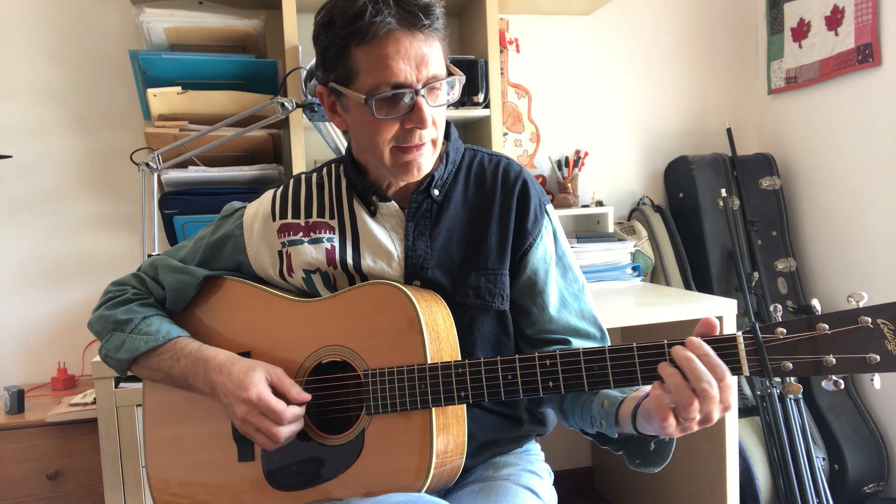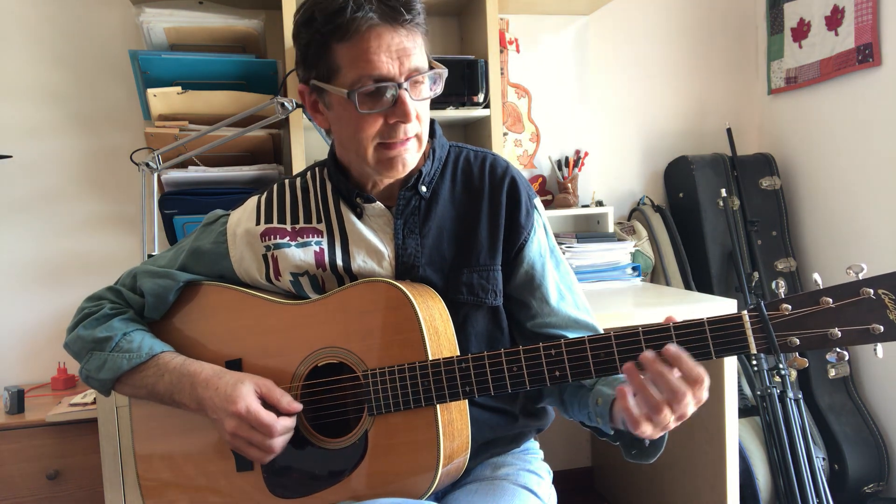Hi, my name is Roberto Dalla Vecchia and welcome to another flatpicking and bluegrass lesson. Today I want to show you a diagonal pattern that is very useful and sounds great over dominant chords. I learned this pattern from Beppe Gambetta many years ago and I'm still using it today. I hope you will like it too, so let's get started.